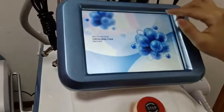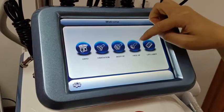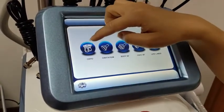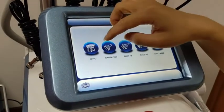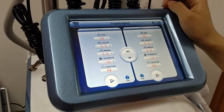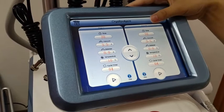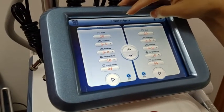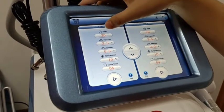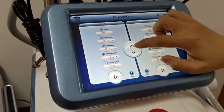There is the main screen. Navigate to the next screen. There are five different functions to choose from. For example, the cryo function — the machine has two handles, cryo one and cryo two, and both can work together. The parameters are easy to set. You can set the time — it's currently at 20 minutes and you can increase or decrease it.